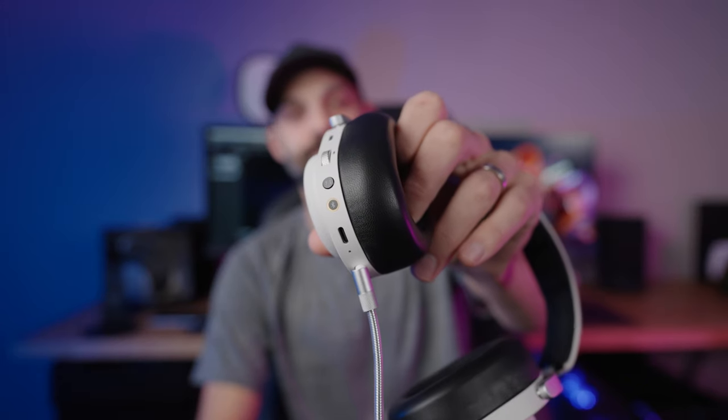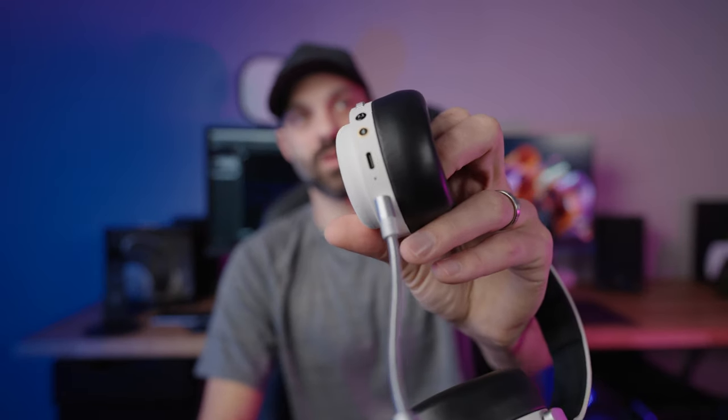The 7.1 button only enables or disables 7.1 surround — nothing else. Then you have the Bluetooth button, which also doubles as your power button. If the headset is off and you press and hold it while turning on, it puts it into pairing mode so you can add an additional device. There's also a little LED: green means high battery, orange is medium, and red means low — which kicks in right around the 30% range.